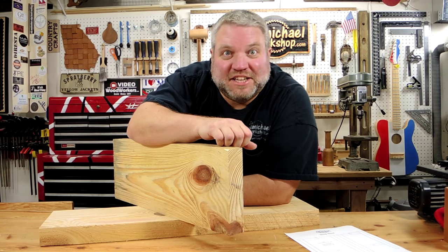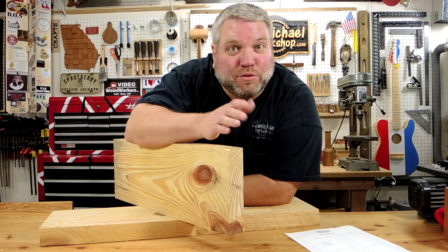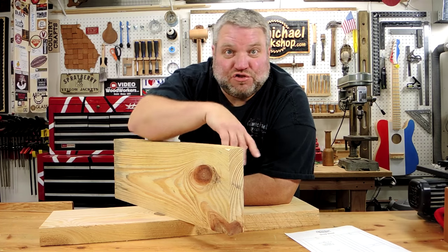I'm going to make this project out of this one and three quarter inch thick southern yellow pine and a piece of three quarter inch plywood. So let's take a look at my measured drawing.